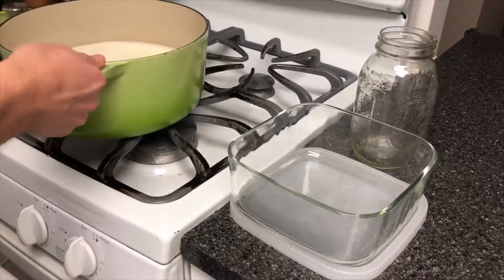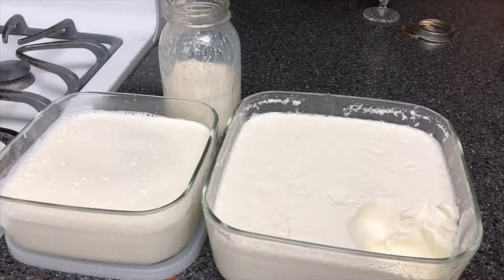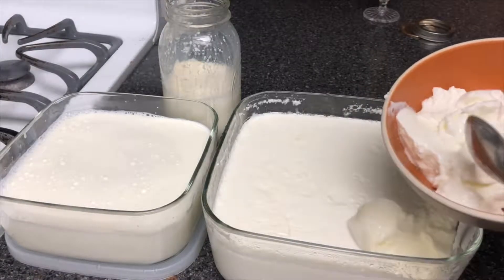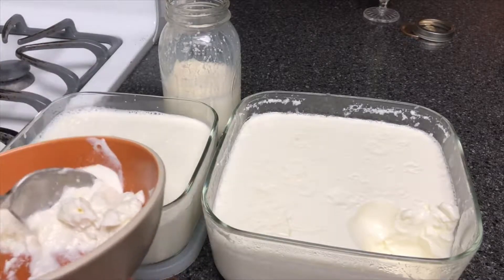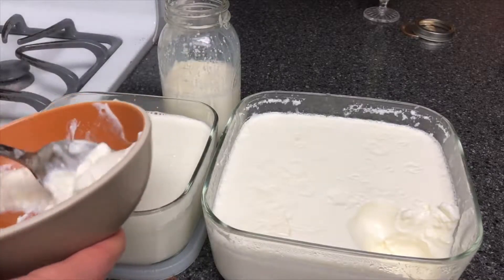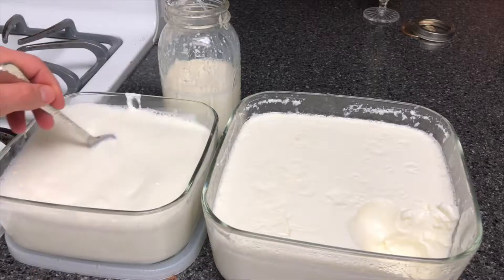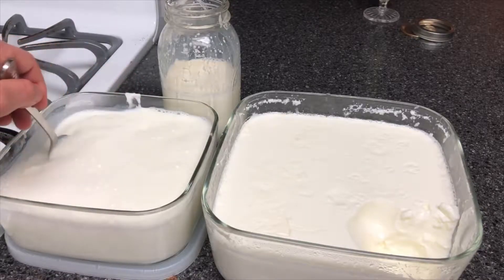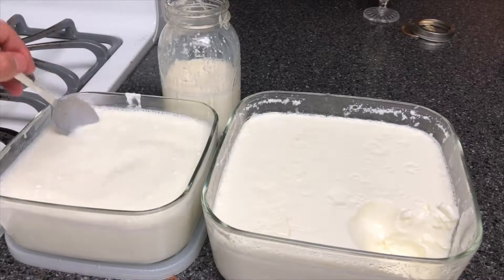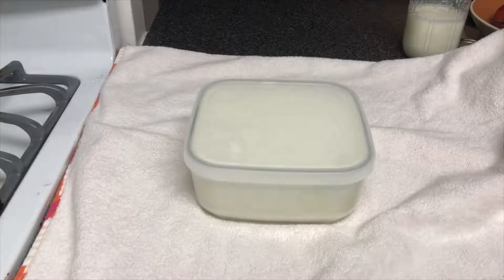Here on the right I have my previous batch of yogurt. I'm gonna get a little bit of that — usually I'll use the leftover, but in this case this is fresh so I wanted to do a demo. Scoop some of that into the warm milk. I split it up into the jar and the larger container. You don't need a whole lot — really just a few tablespoons. As you use this more and figure out how you like your yogurt, you'll determine how much of the older yogurt to use in your new batch.